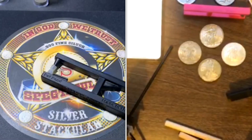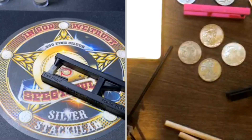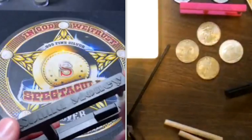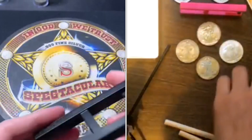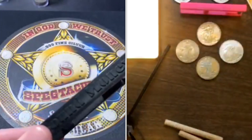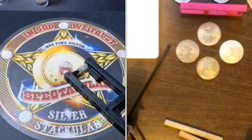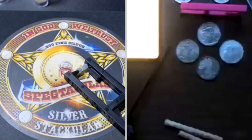I've seen one of your videos where you hit the coin once and that thing just rings for a long time — it just kept going. Yeah, there are quite a few coins that'll do that.